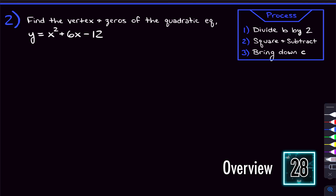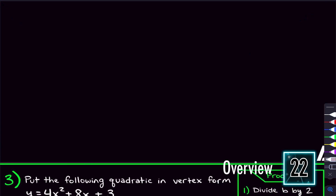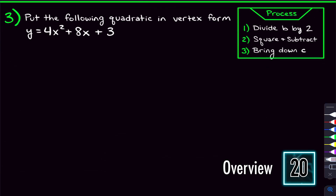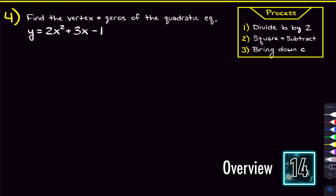After you've got that, we're going to go through and complete the square again, but now we're also going to find the vertex and the zeros of that quadratic. After that, we're going to talk about how we complete the square when the x-squared is not by itself. We'll put that into vertex form, and then do a full example where we have a quadratic where the x-squared is not by itself, and we'll find the vertex and the zeros.